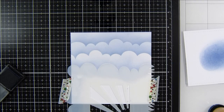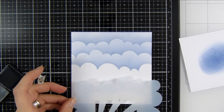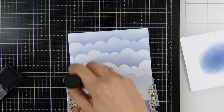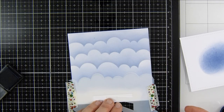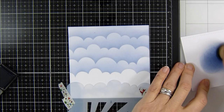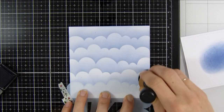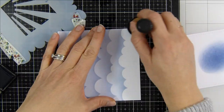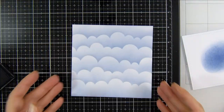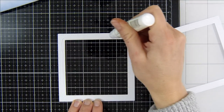I cover up the edges with washi tape so I don't get any sort of grass effect. You could also cover up that centerpiece where the sun rays are. I just worked my way down, securing it with my hand so it doesn't move, finishing off at the bottom with a little bit more ink. That is the background of my scene completed.